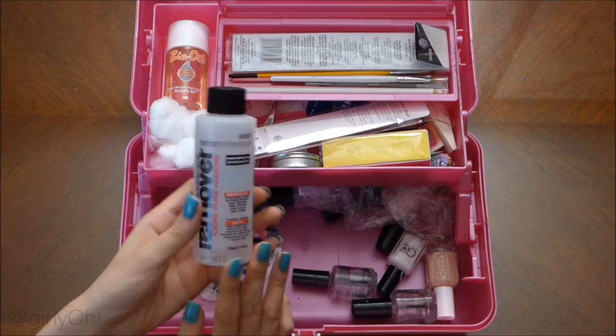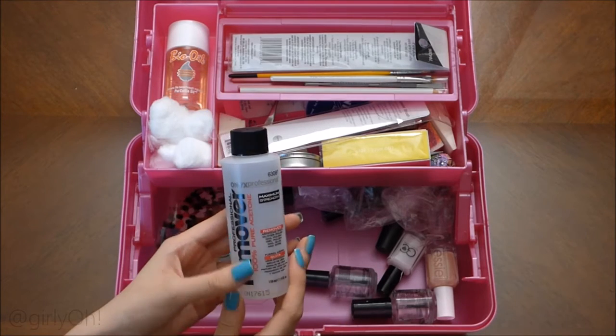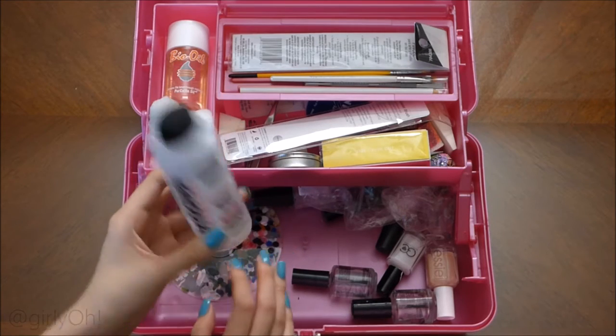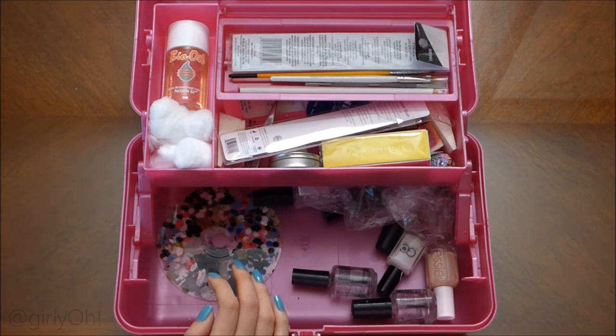I've also tried the one from Sally's. I think I like the one from Sally's slightly better, but I just needed one so I got this one.